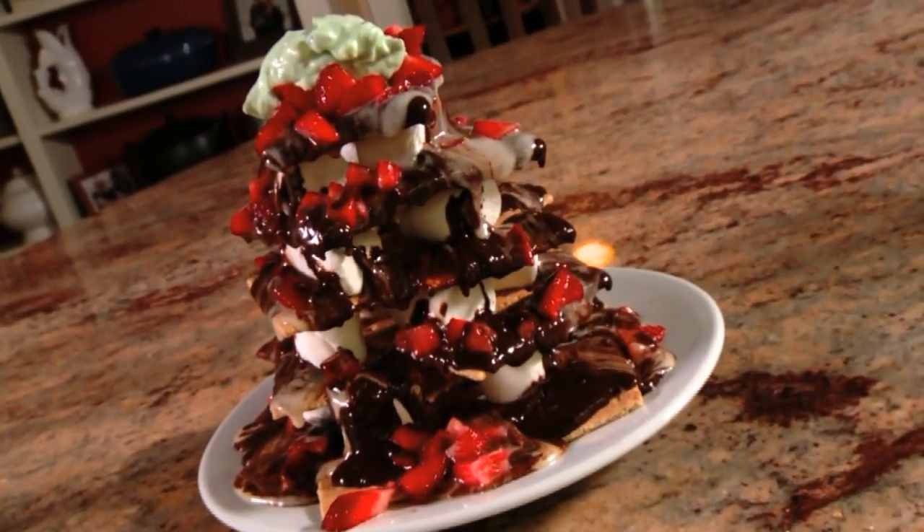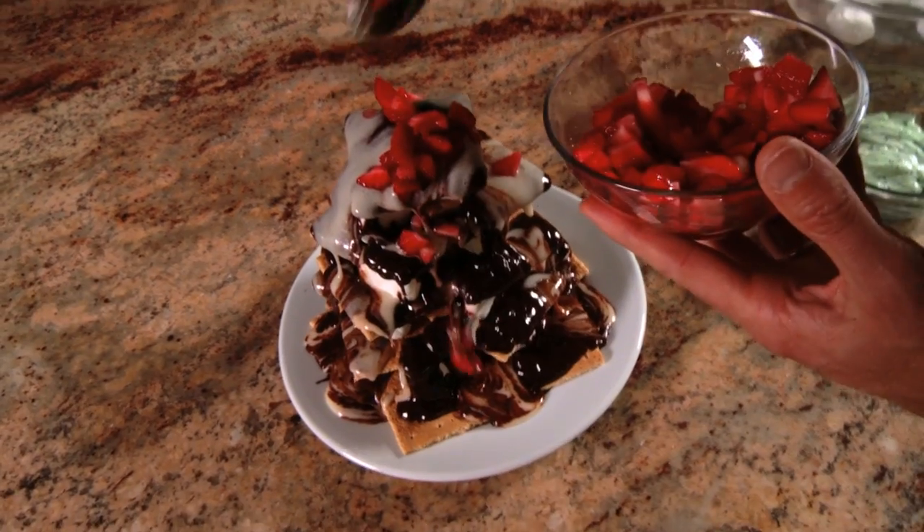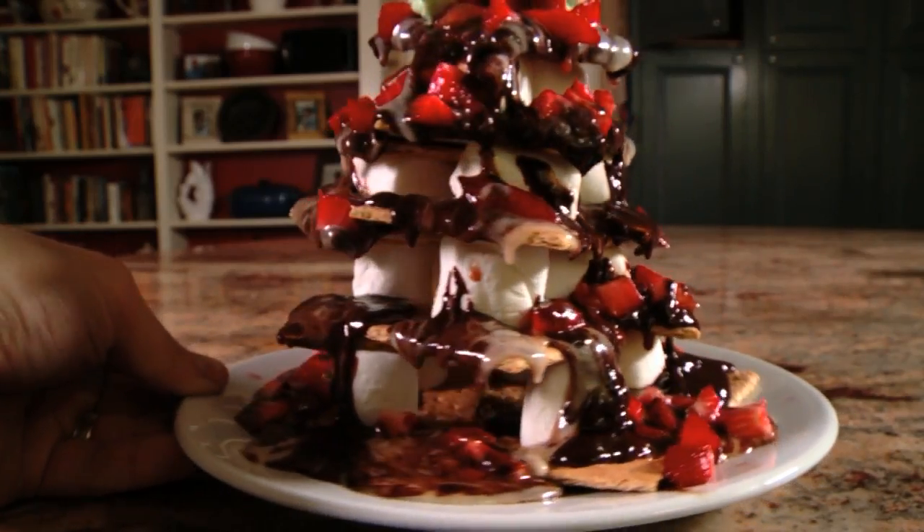Now this is a s'more like you've never had before. Piled sky high, dripping with melted chocolate and marshmallow sauce, topped with fresh strawberries and mint cream. When it comes to a restaurant recipe, it doesn't get any sweeter than these s'more nachos.